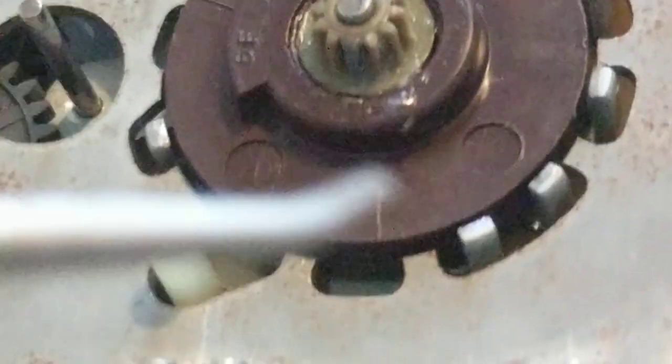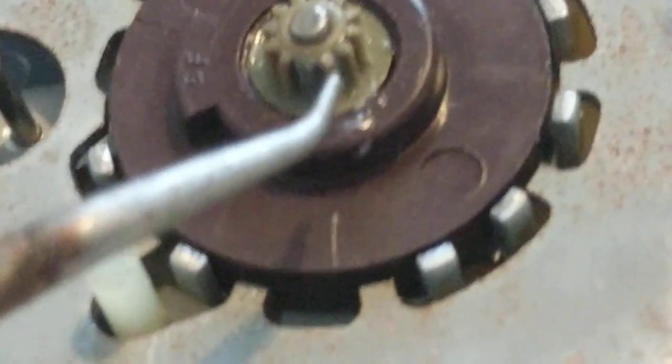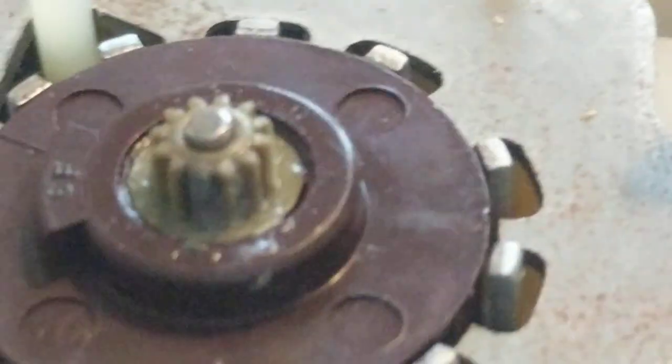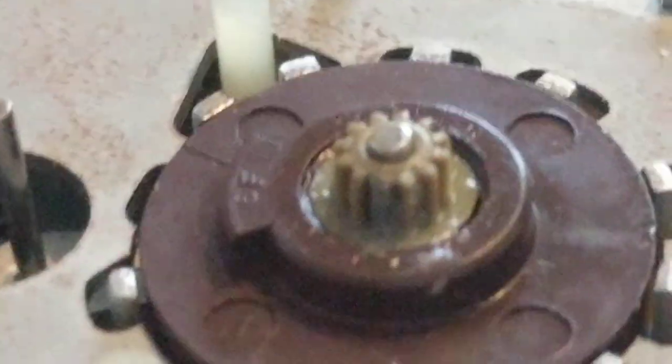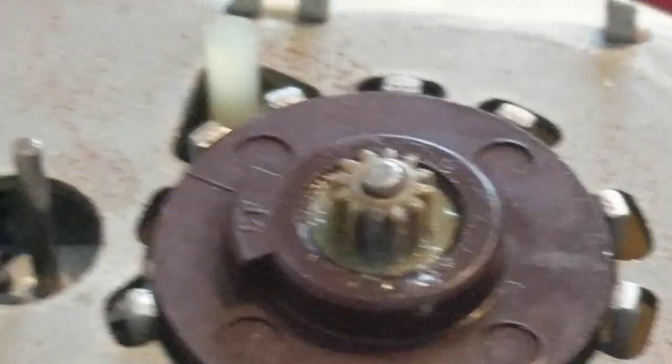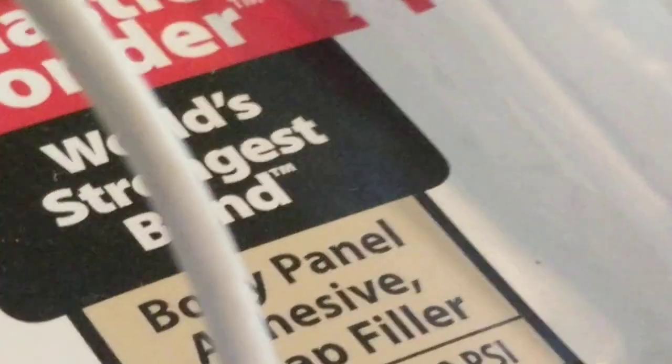As luck would have it, one of the broken teeth landed on the table. It was very small but I could see it. I said maybe I could glue it back on, though almost certainly it would just break off again under force. But at this point I had nothing to lose, so I got out JB Weld Plastic epoxy, since this is a plastic gear.